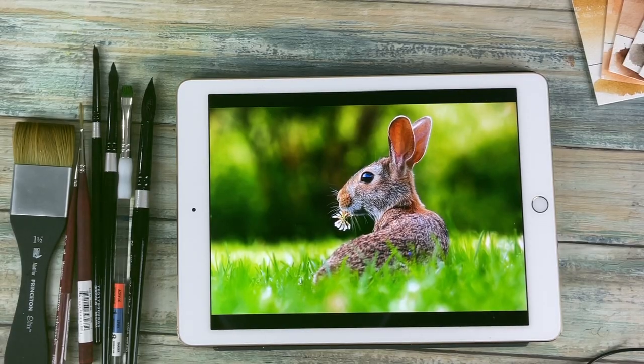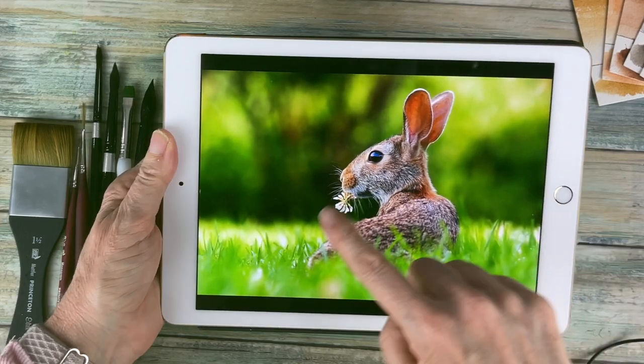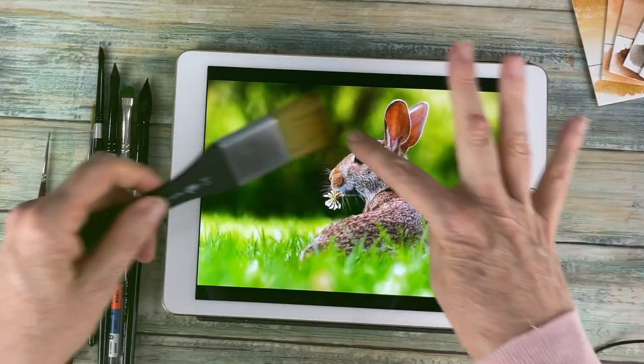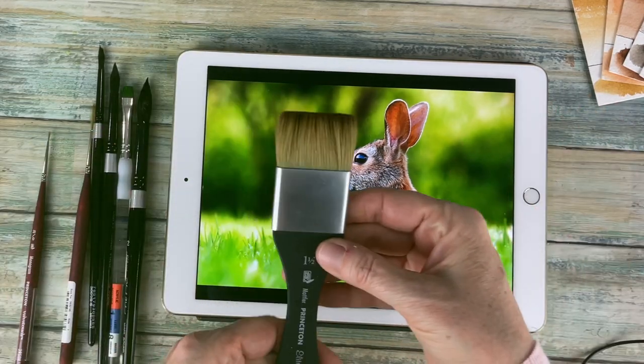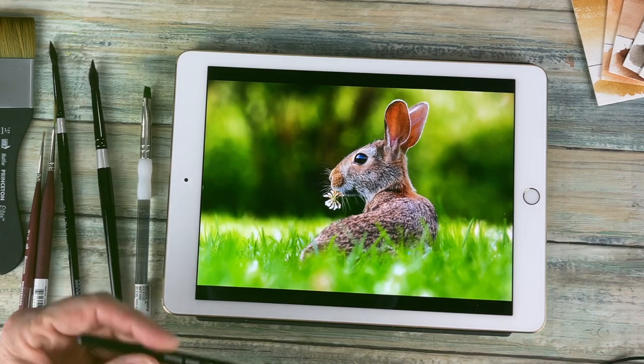Hello aqua friends, welcome to my channel. My name is Nicole Cordomage. We're going to be doing this rabbit today, and the brushes I'm going to use — we're going to do wet on wet for most of the painting. I have a one and a half Princeton brush for laying down big amounts of color.